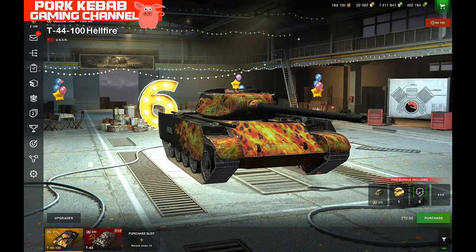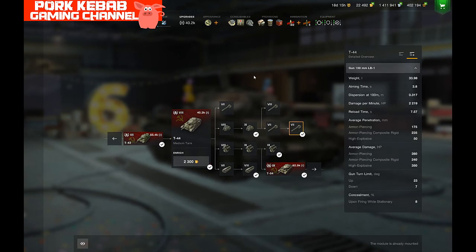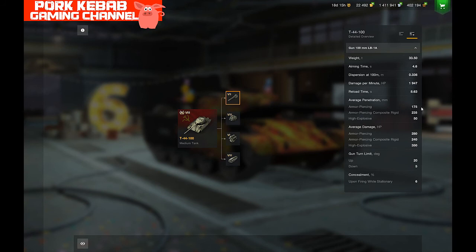The top gun is exactly the same 100mm LB1 — LB1A — probably just to allow separate balance changes for each tank. We have 175mm of penetration on regular shells, 235mm on APCR, and 50mm on HE. That's quite average for tier 7 and good enough for a tier 8 medium tank, which is supposed to be on the move and flank rather than face heavy tanks head-on. Alpha damage is 280 on regular shells, 240 on APCR, and 350 on HE.